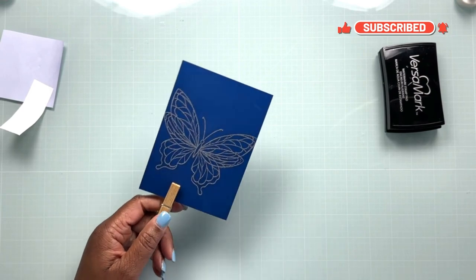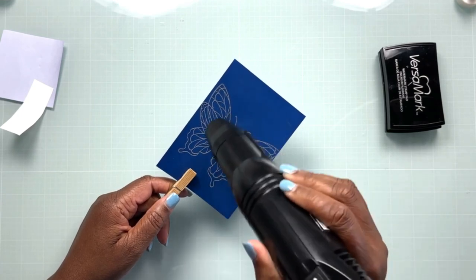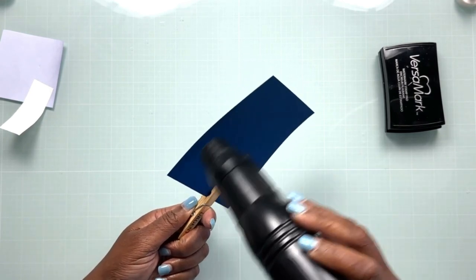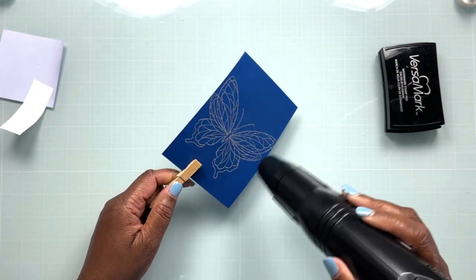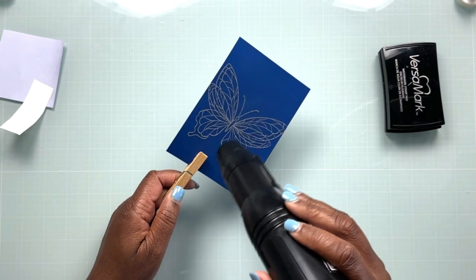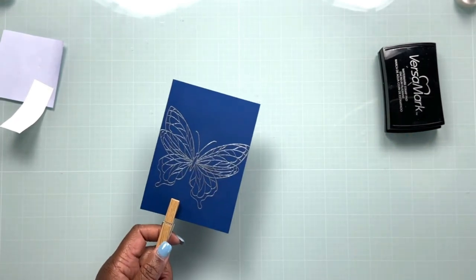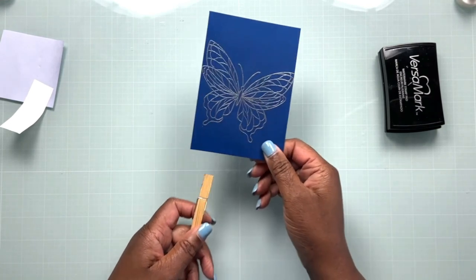Using a clothespin to hold your item while you heat emboss is a great way to protect your fingers from the heat gun. I always like to apply a little heat to the back of my cardstock first, starting to melt the embossing powder from the back, and then flip over to the front to finish melting all of the embossing powder. This happens really quickly, and we end up with a beautiful stamped and embossed image on our dark cardstock.